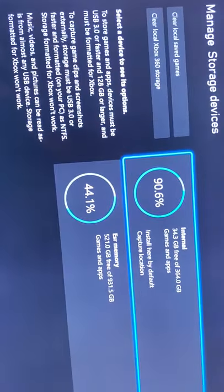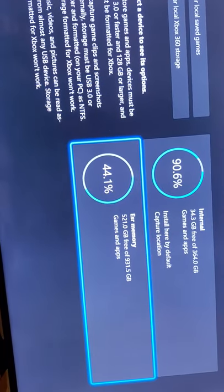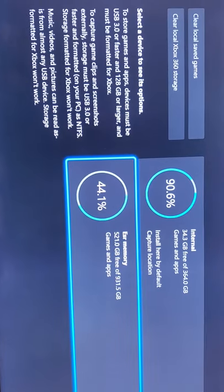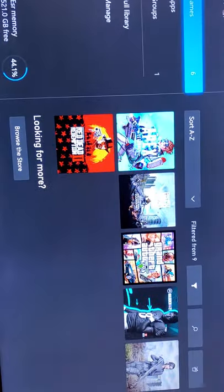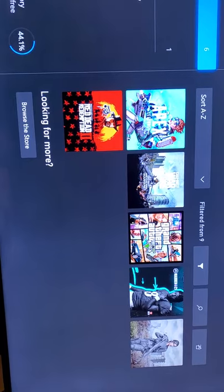You can see right here — got my memory right here. This is a storage device. It's a terabyte, one terabyte. And then this is my S Series. Let's look at all the games I have on there. Just push A on it and it gives you Contents, and that shows you all the games I've downloaded on there.